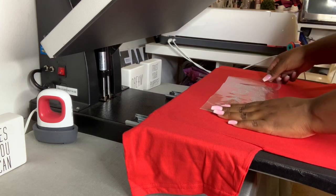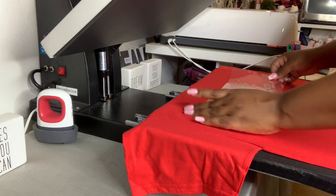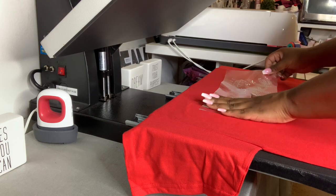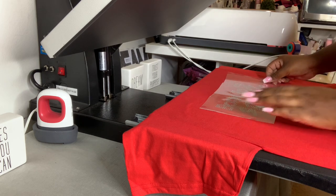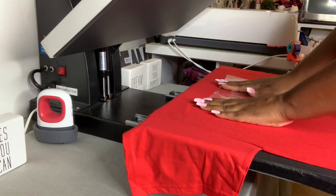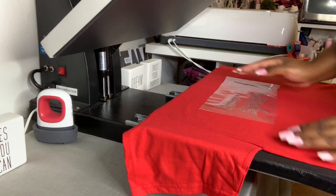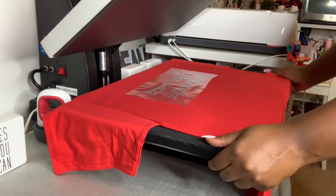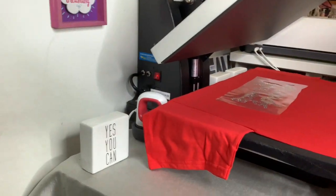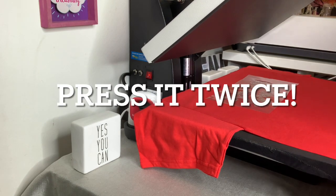You can check to make sure everything looks good before you press it. If it doesn't look good, we can fix it before it gets on there for good. This looks good — everything looks right. We're going to go ahead and slide it under the heat press.